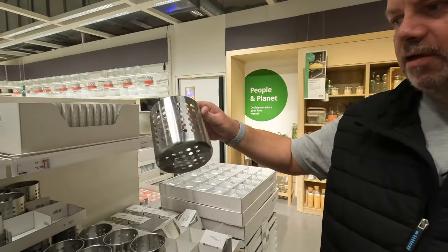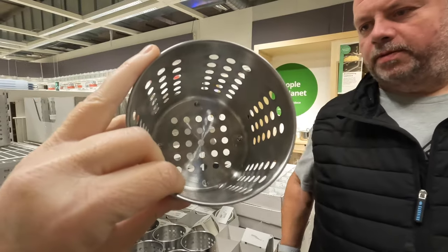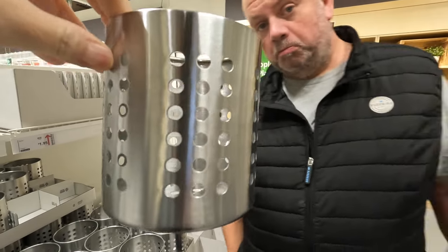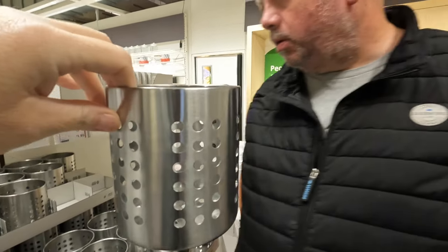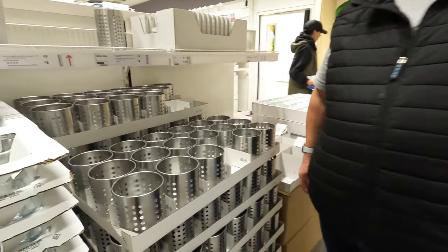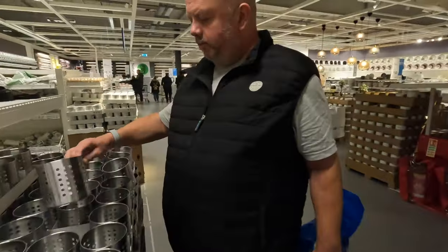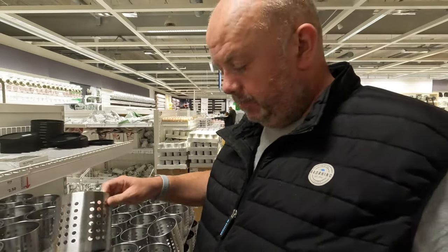Look at that, Lisa — for your utensils. That would be absolutely perfect because it's got holes in it. I can put my scrubbers in there, cloths, washing up liquid. We can put it where the sink is and attach it with some command strips. How much are they? £2.50. Bargain — we'll have one of those, put it in the bag. Sold.